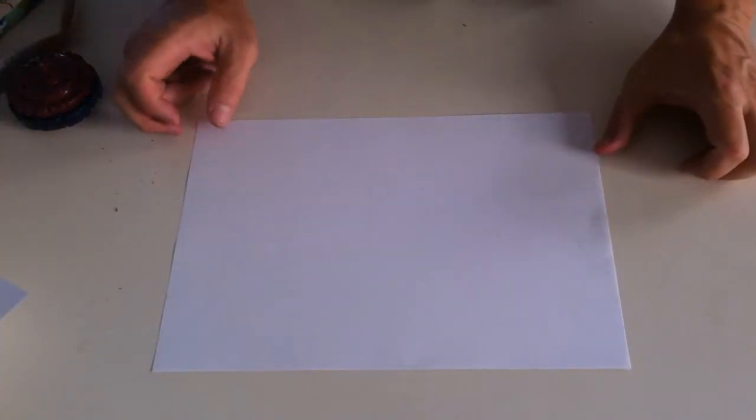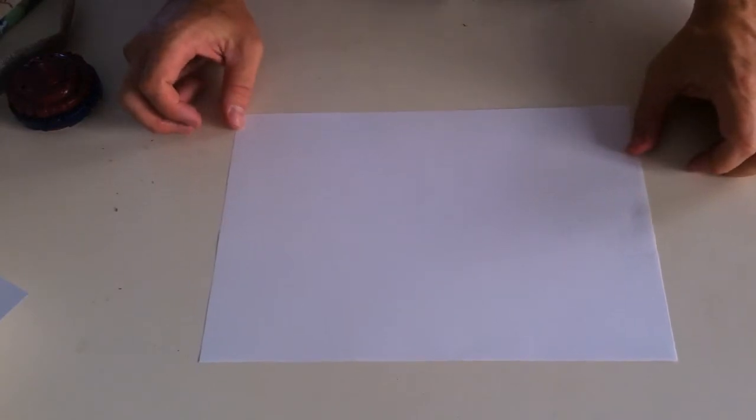I want to show you how I made it, but I'm going to use a piece of paper to show you how I made this sack.